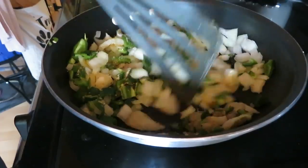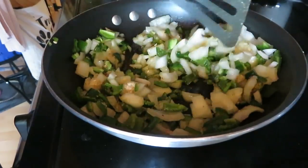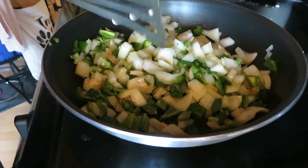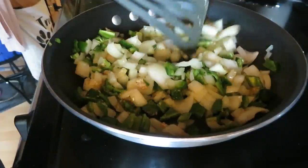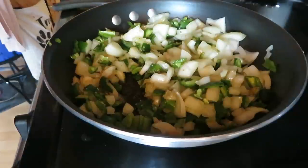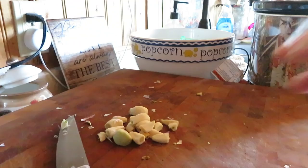Then we'll throw them in the crock pot. Then we'll get our meat going. I think this is going to be one of my best chilies ever. I've got five cloves of garlic I'm going to cut up and put in here at the last minute. Oh my nose, from everything being hot. Look at all that — it's all going in our chili.